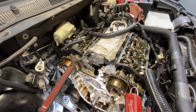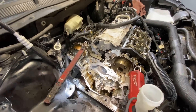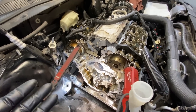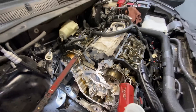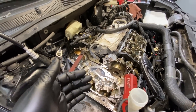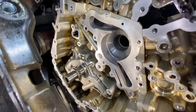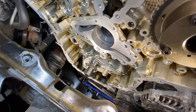Oil pump removal and installation on these engines is actually very simple. You're probably already in here with the engine torn apart doing timing chains, tensioners, phasers on the trucks, or swapping out a water pump on the transversely mounted engines. Once you have all those timing components off and the engine cleaned up, that's when you want to go ahead and start swapping out the oil pump.